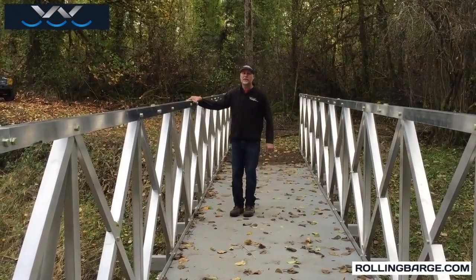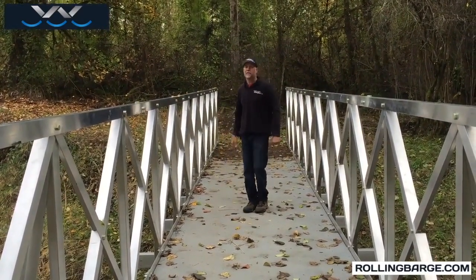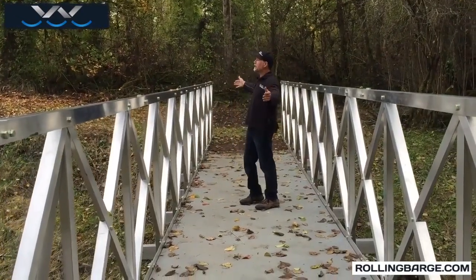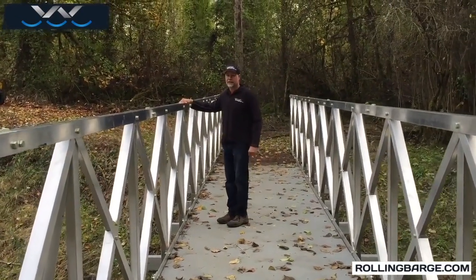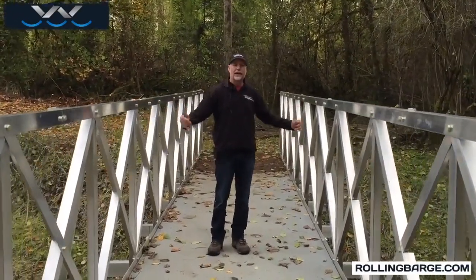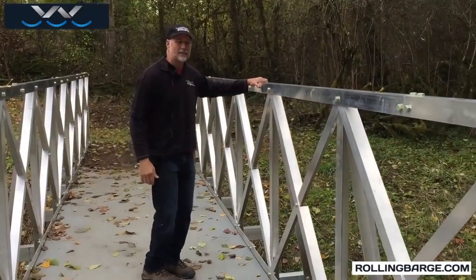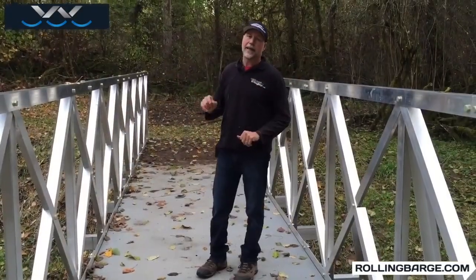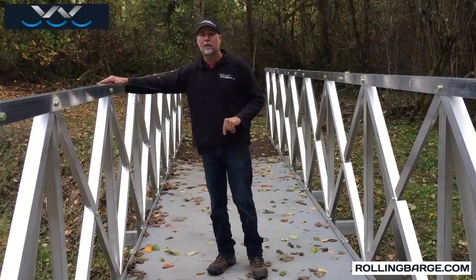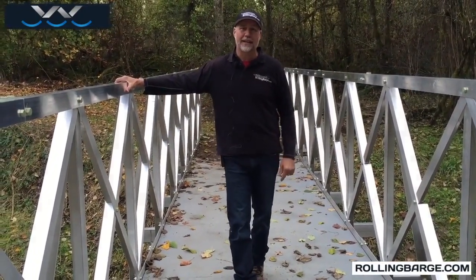We've got pictures — there were 26 of us on this bridge, right around 4,000 pounds of smiling people getting their picture taken. We've had horses across this bridge, and three ATVs on it at the same time. The bridge is solid, has a real good feel to it, and when properly mounted will handle a hundred mile per hour wind. That's it for now from rollingbarge.com.